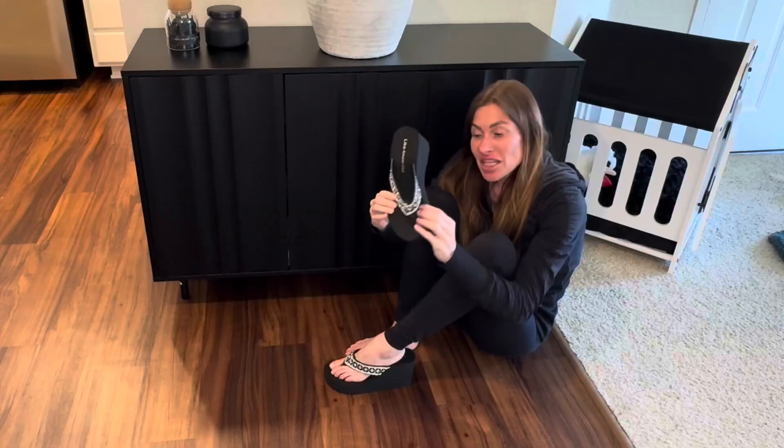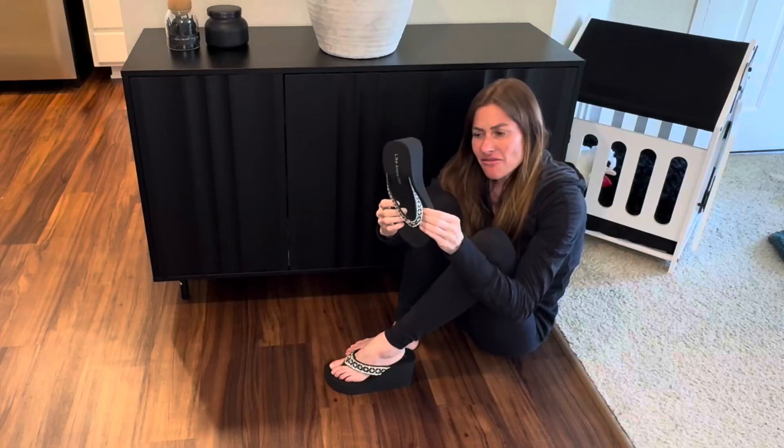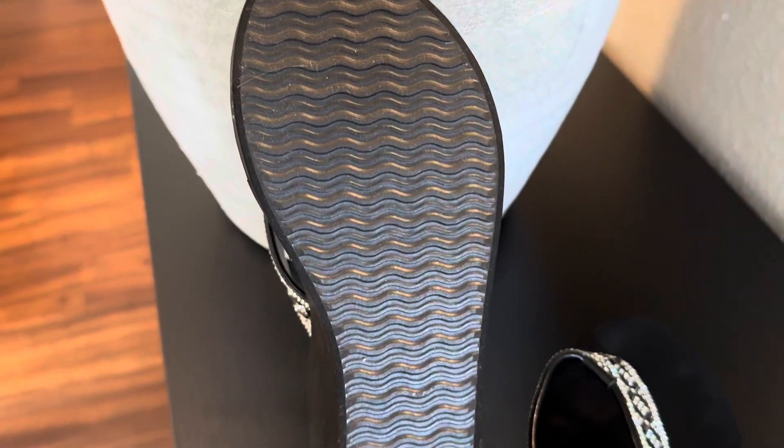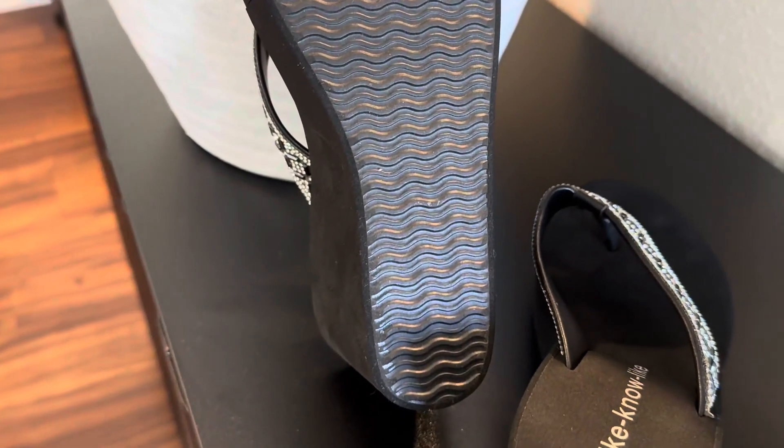It has a cushiony bottom, it's very soft and comfortable to walk on and there's a non-slip traction bottom rubbery sole here to make it so that you don't have to worry about slipping if the ground is wet or whatnot.